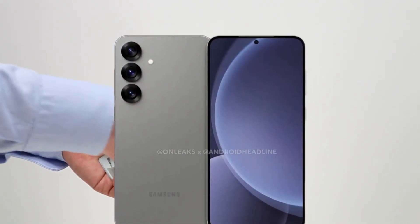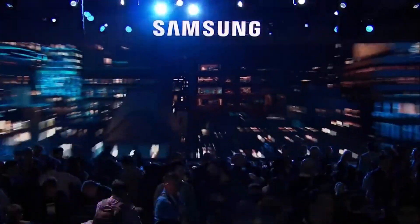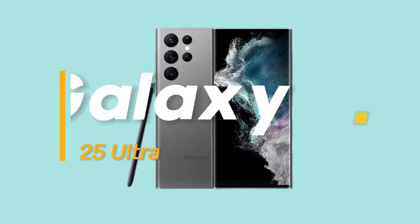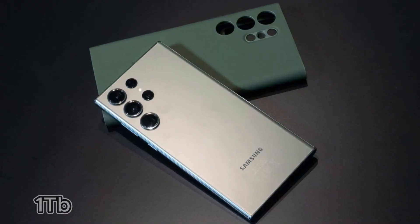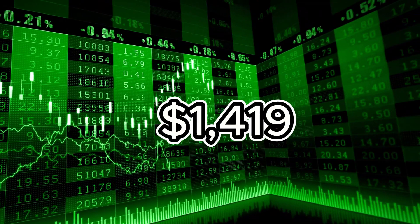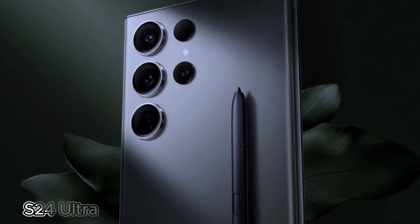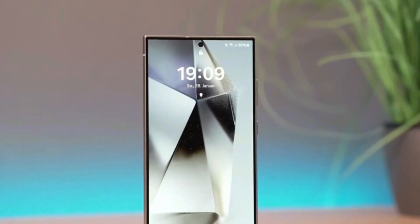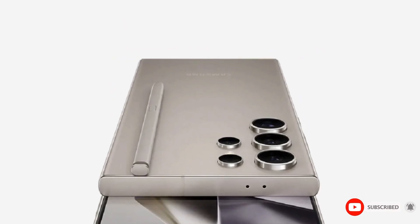Pricing for the Galaxy S25 Ultra is another hot topic. The Galaxy S24 Ultra saw a price hike earlier this year, but will Samsung dare to increase prices again? Reports suggest the 256GB base model of the Galaxy S25 Ultra could start at $1,299, with the 512GB and 1TB options priced at $1,419 and $1,659 respectively. These are the same prices as the current S24 Ultra lineup, but if Samsung faces challenges with its 3nm production yields, this could drive up costs, potentially affecting the final price. Fortunately, Samsung typically offers multiple ways to save — expect trade-in deals and carrier discounts to make upgrading more affordable.